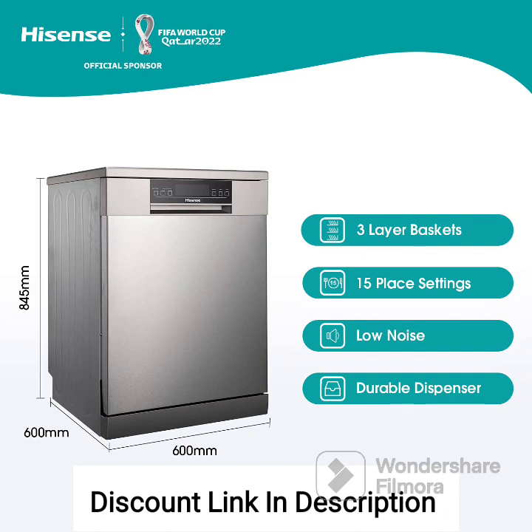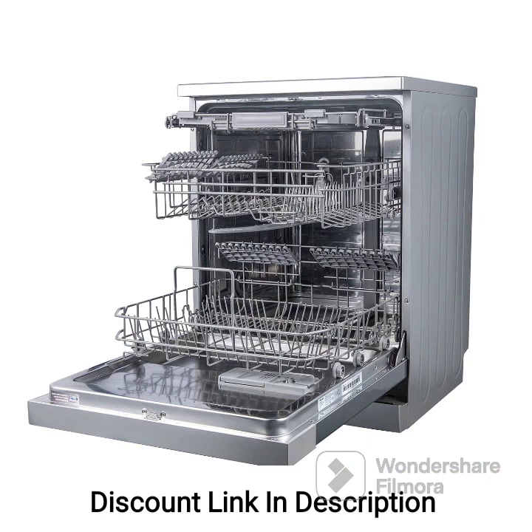Feature 5: Multiple wash programs. The dishwasher offers a range of wash programs to accommodate different types of dishes and cleaning needs. From intensive wash for heavily soiled items to delicate wash for fragile glassware, you can select the appropriate program for optimal cleaning results.